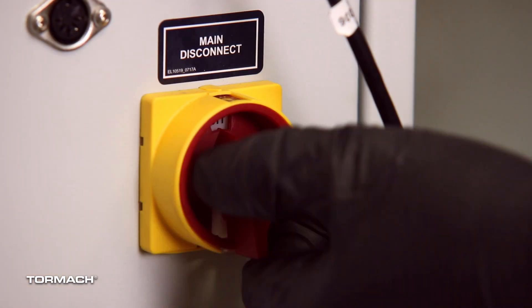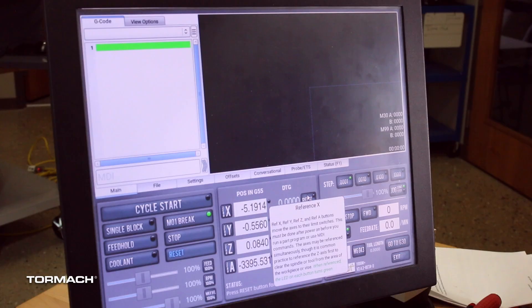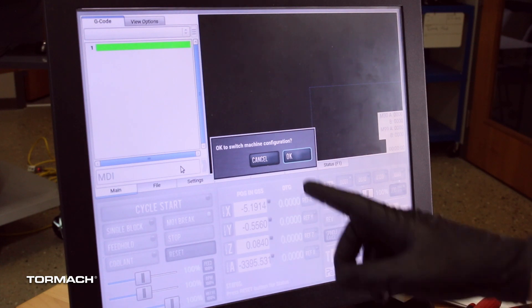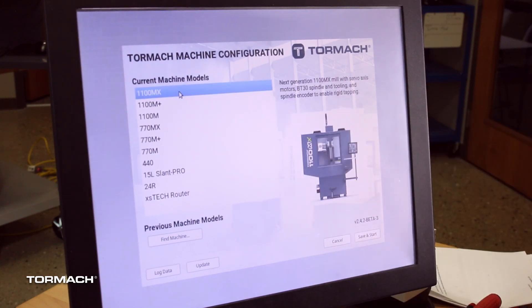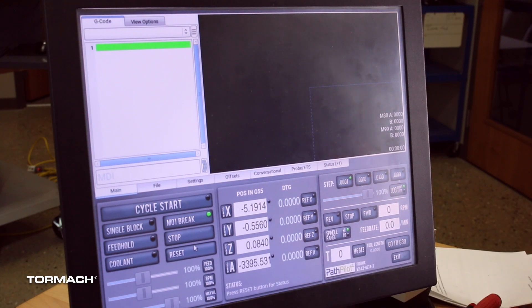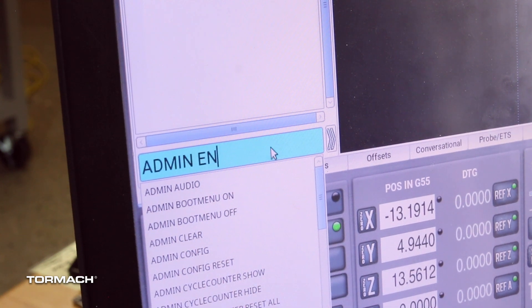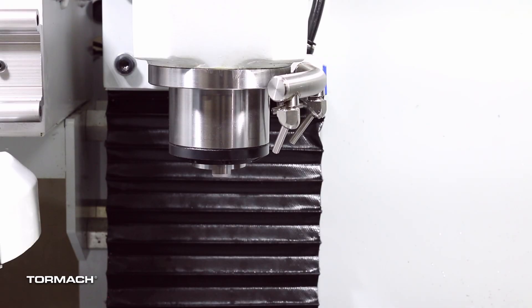Verify the installation. Power on the machine, take it out of reset, and reference it. In PathPilot's MDI line on the main tab, type 'admin config' then select enter. In the dialog box, select OK. The Tormach machine configuration screen will appear. Select 1100MX or 770MX depending on your machine model, then select save and start. After PathPilot loads, bring the machine out of reset and reference it. In the MDI line, type 'admin encoder test' then select enter. Follow the on-screen instructions to verify your upgrade.